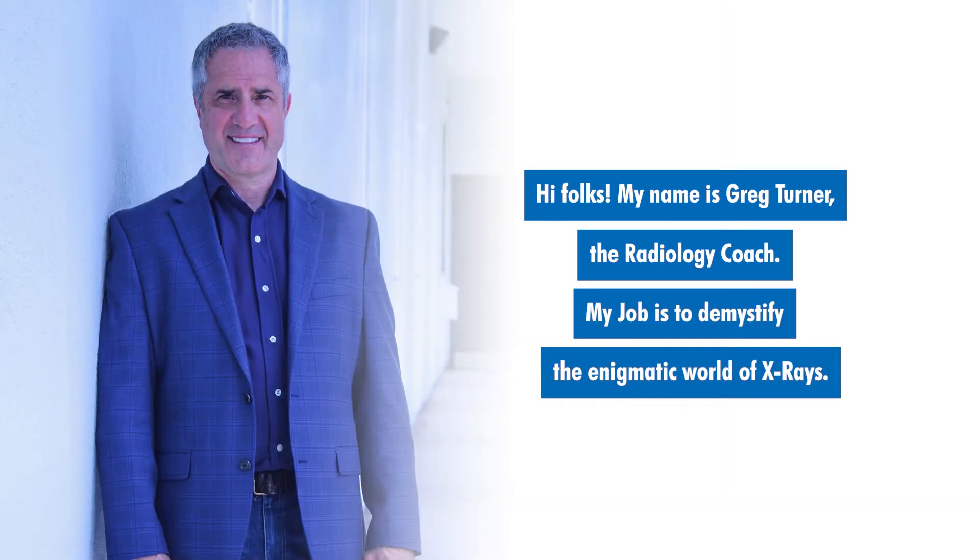Hi folks, my name is Greg Turner, the radiology coach. My job is to demystify the enigmatic world of x-rays.